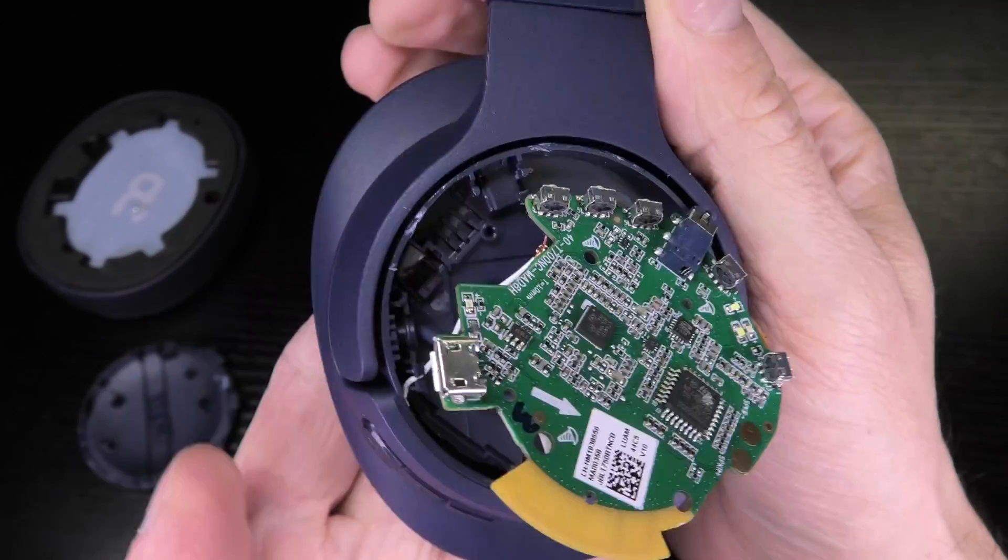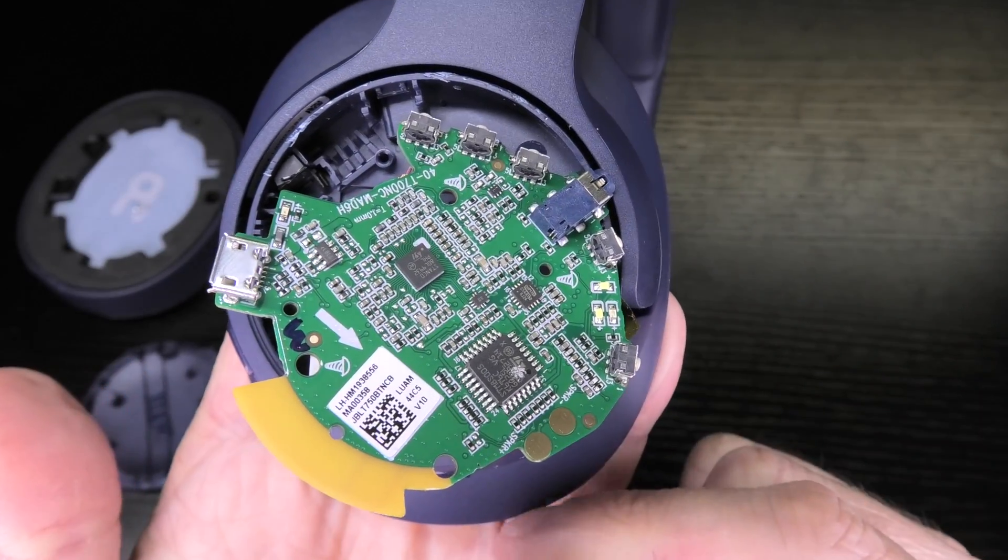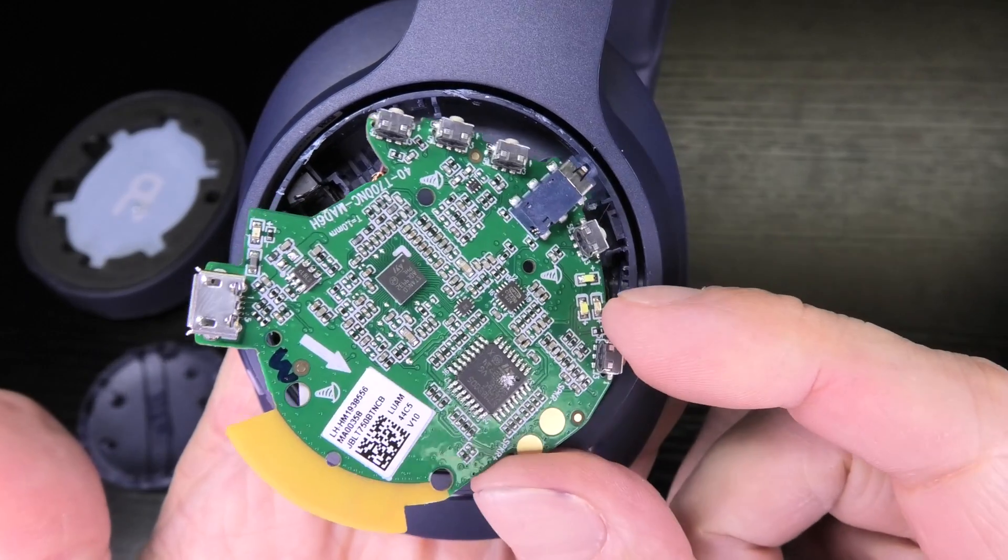So that's already it — the teardown of the JBL Tune 750 BTNC. Hope this video is helpful. If you have any more questions, leave a comment below, and don't forget to check out my other videos.